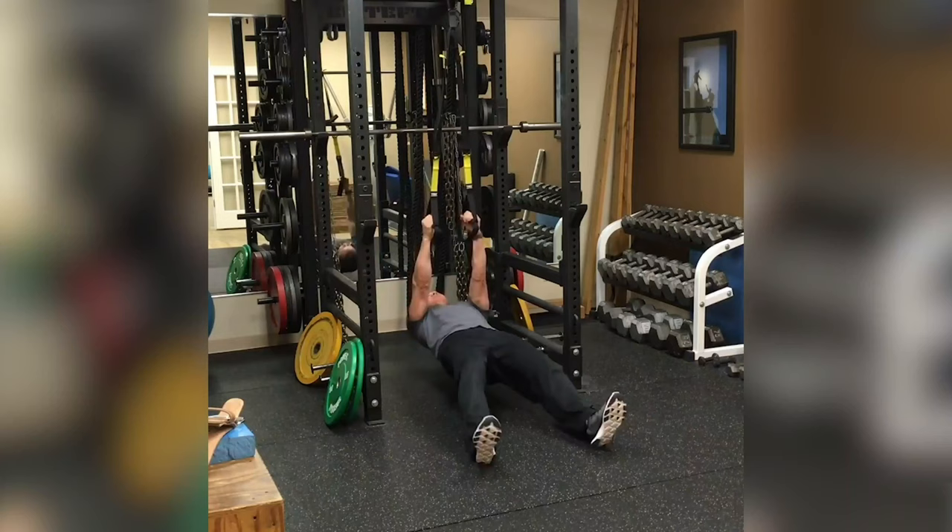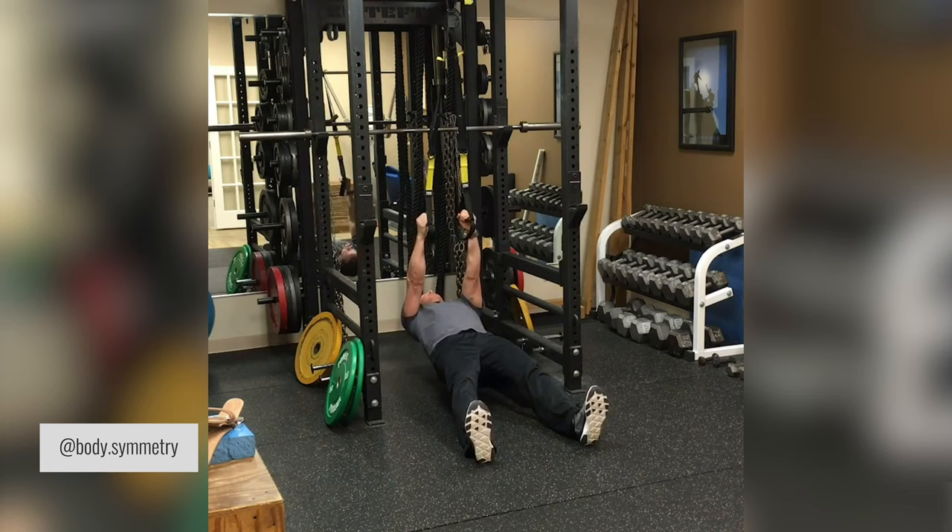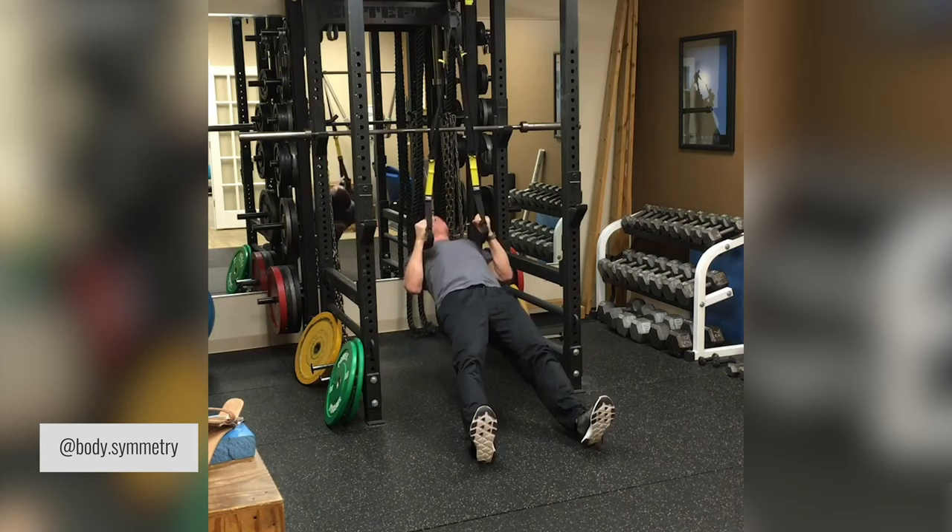The third way to create variation with the inverted row is by using different implements. One of the most popular options is using the TRX, which is really useful for folks with shoulder discomfort or range of motion issues. You can hold the TRX, modify its height, and pull with a neutral grip, which is usually a lot more accommodating for the shoulders. I'd highly suggest trying it out to see whether you prefer the TRX or the barbell.